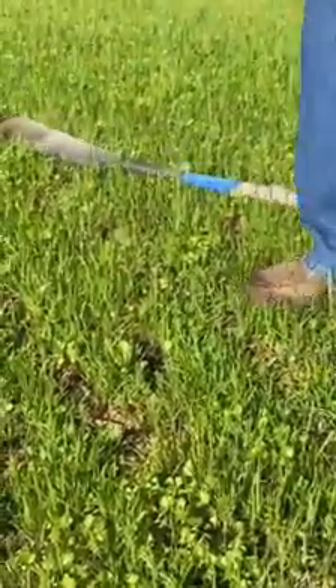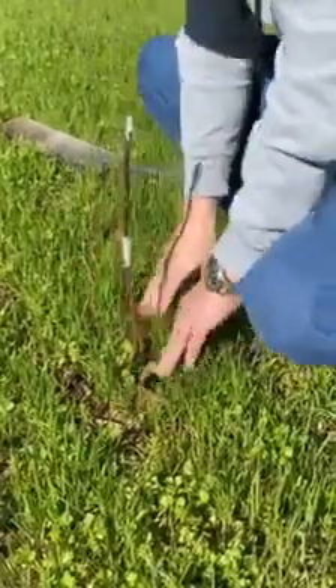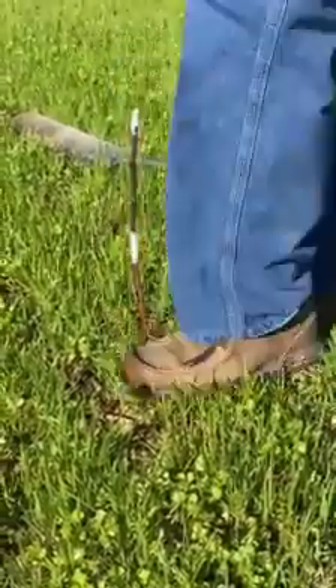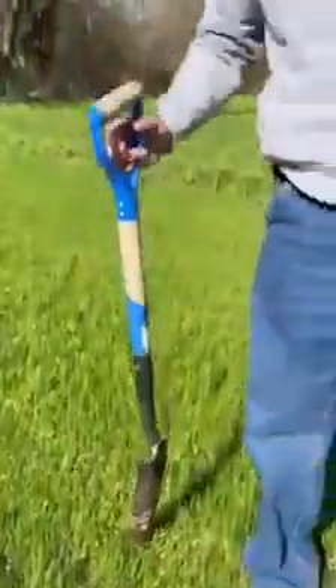All I do is make a little slit in the ground, push this in there as far as I can, push a little dirt over with my hands, and stomp it down a little bit. And that's that.